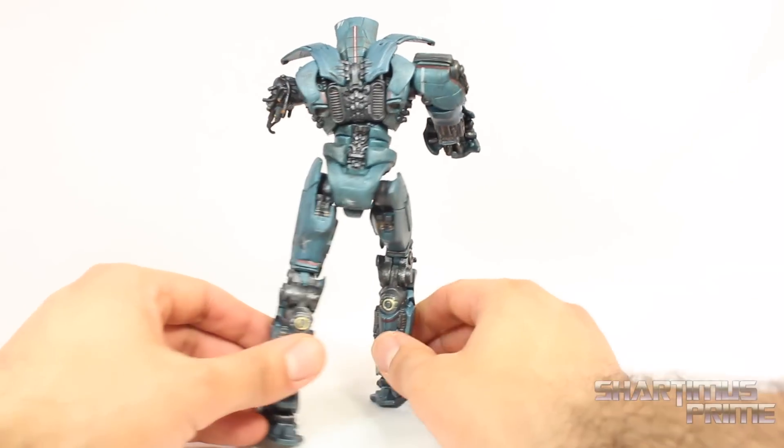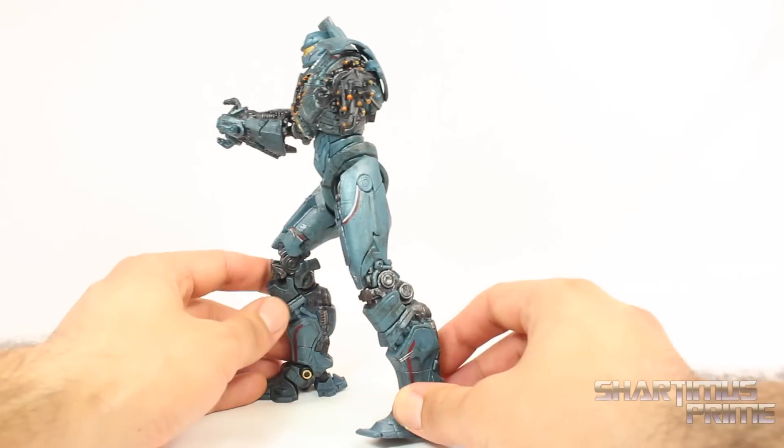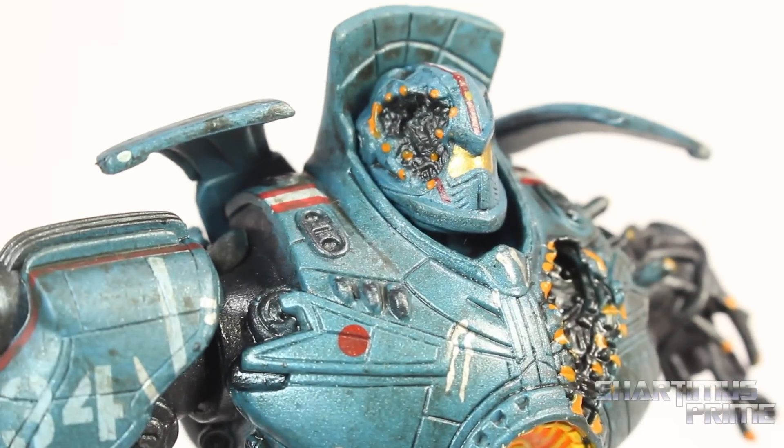This guy's a slightly different color blue than the version 2.0 Gypsy, or the Battle for Hong Kong Gypsy Danger. But overall it's very similar — just a little bit more black and dirt added to this one. Poor Yancy, man.